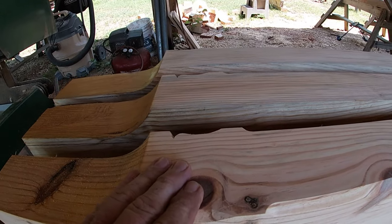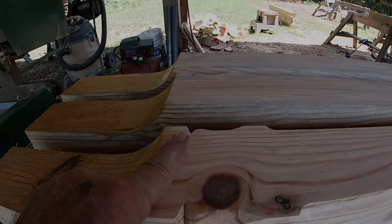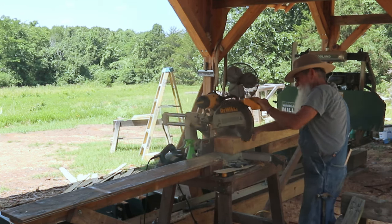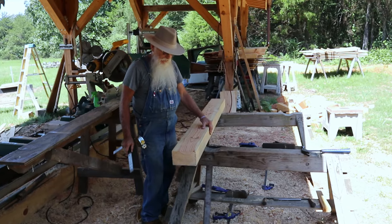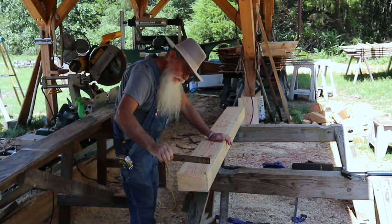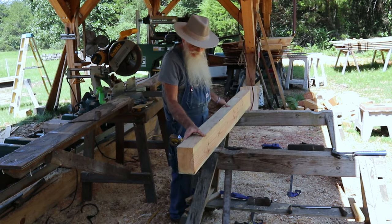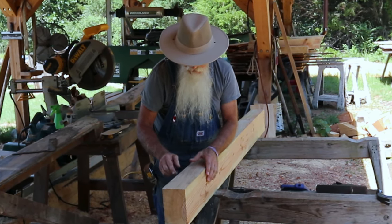I've put the chamfer on and I also want to do a little extra detail — this is a lamb's tongue right here, and it gives it a nice profile. The first thing I'm going to do is cut this to length, which will be six feet. Before I do any layout I want to check and make sure that my top and bottom are square with the sides — that's not too bad, just a little bit high on this corner. I'll check both ends of it.